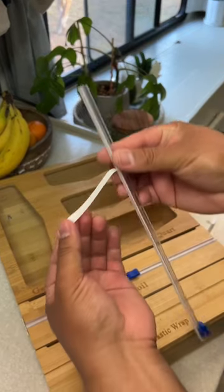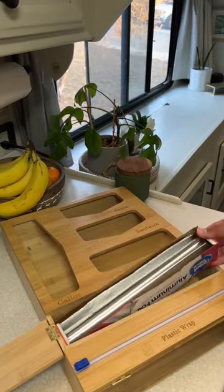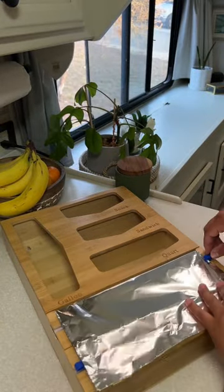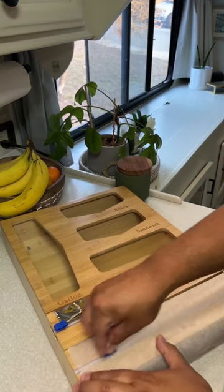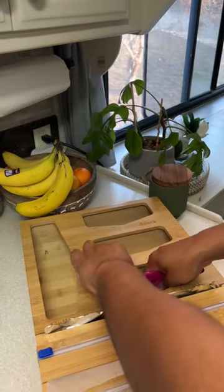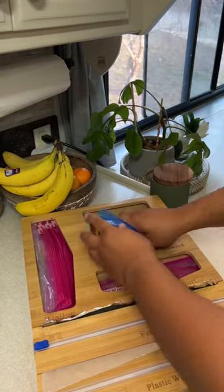The organizer also came with two sliding blades for the wrap dispensers that were super easy to install. Then it was time for the fun part — this is so satisfying for me, I don't know why. I started by placing the foil inside the compartment and of course I had to test the sliding blade. I placed the wax paper in the other compartment, and the organizer also has four slots for bags in different sizes.